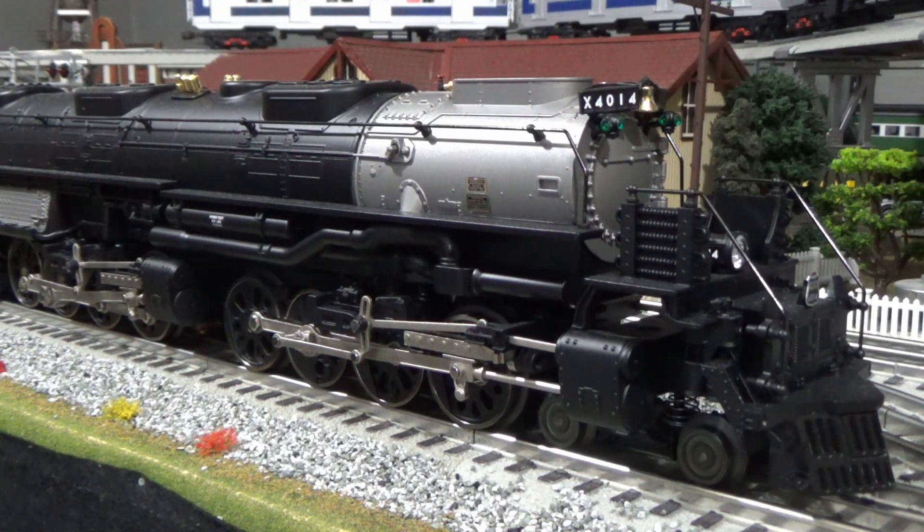This uses the new LionChief Plus 2.0 technology, so it's got great sounds and great detail. You can use the LionChief Bluetooth app if you want. It is based on TMCC — that's how you set it up. I have a Legacy remote, so when I set it up, I set it up for TMCC. Just to make that point clear: this is not a Legacy locomotive. It is LionChief Plus 2.0, and it uses TMCC as its command control system.